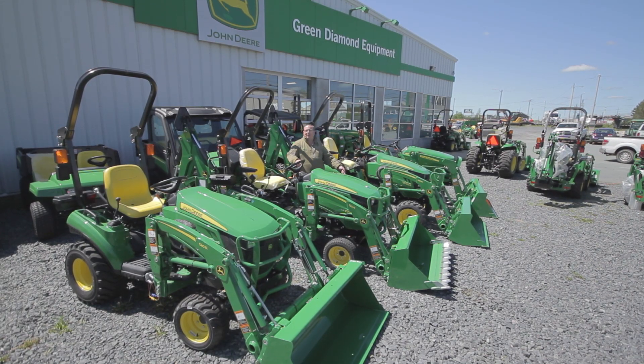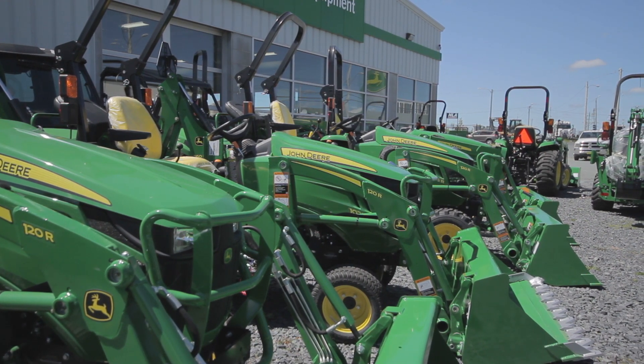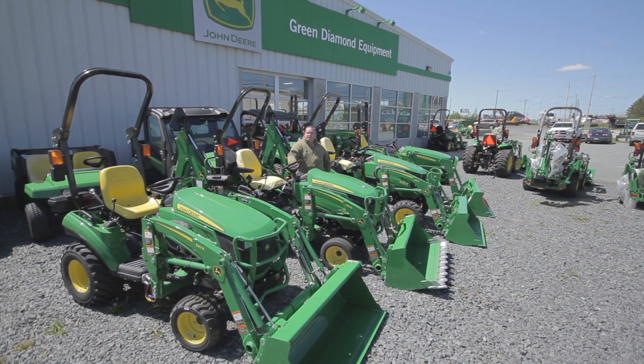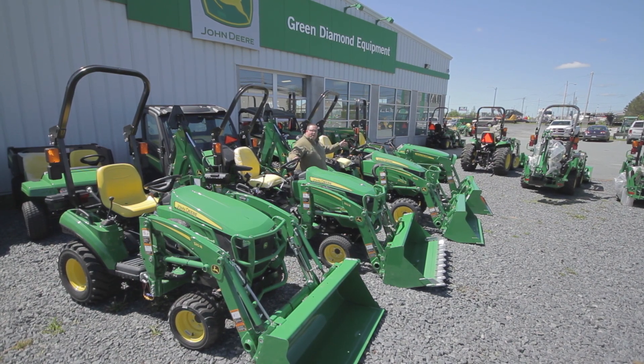Welcome back to Green Diamond Equipment. I'm Anthony Allen and today we're going to talk about under 25 horsepower tractors. As you can see in our lineup here, we've got three different frame sizes from our 1023E up to our 3025E.